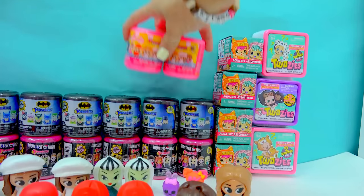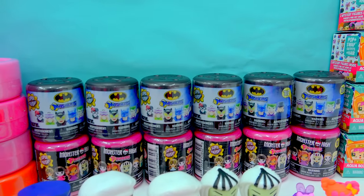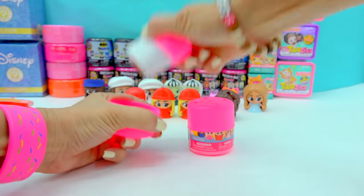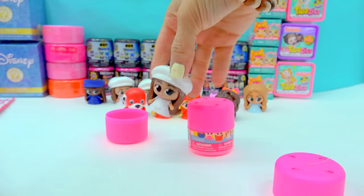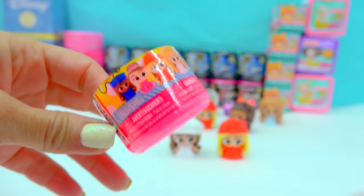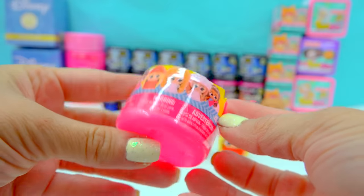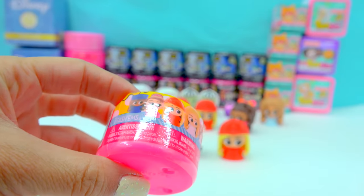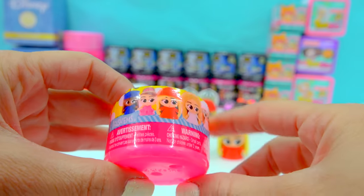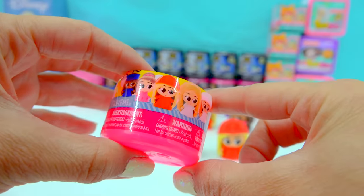Two more. And then we get to open up the Batman Mashems — we'll open them in a snap. Pop them open and we have another chef. And a firefighter. I was almost able to find all of the Barbies. It looks like I was not able to find this one right here — maybe she looks like she's going to a ball or something. She's wearing a very beautiful gown. Cool, all right.